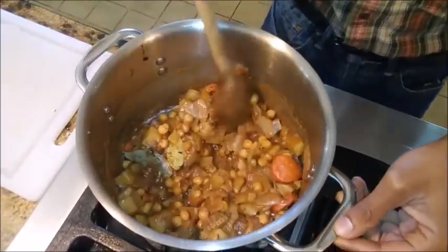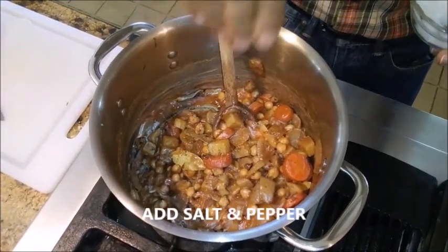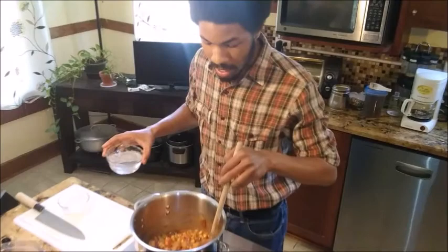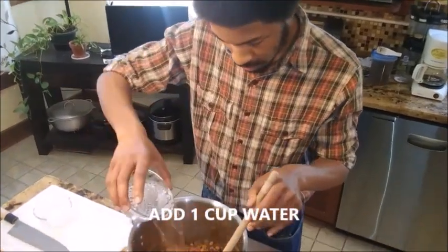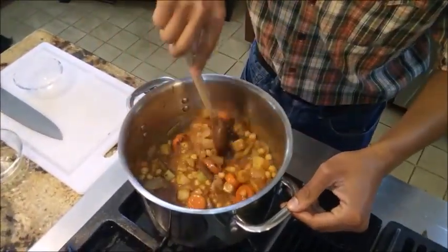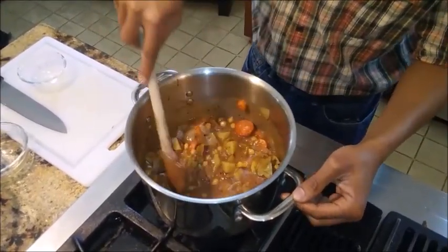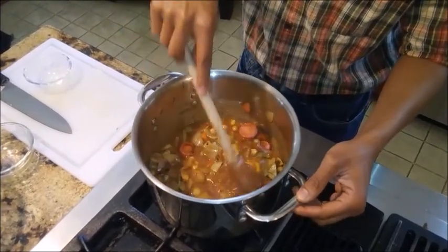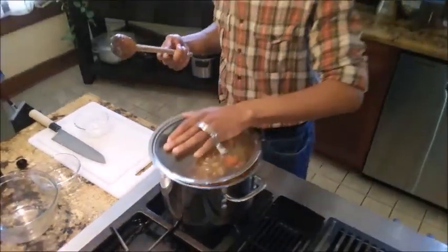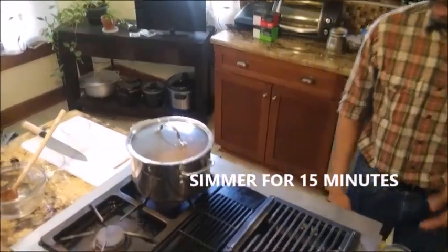Mix everything together very well and season with salt and pepper. I'm going to add one additional cup of water just to get a little more liquid — it will continue to thicken as this cooks. You want to make sure all those vegetables cook through, especially our carrots and potatoes — they only sautéed, they didn't boil. These are going to get covered up and left to simmer over medium heat for about 10 to 15 minutes.